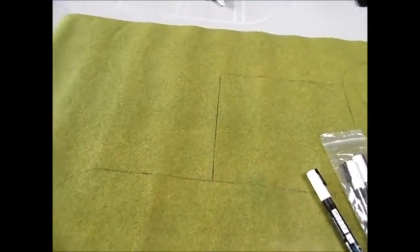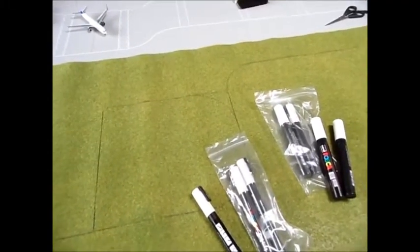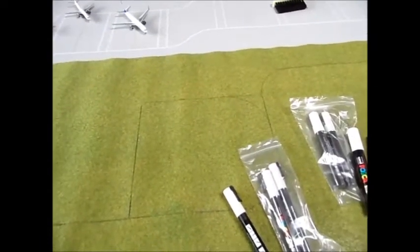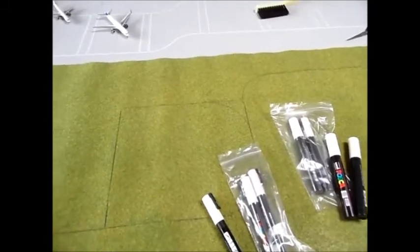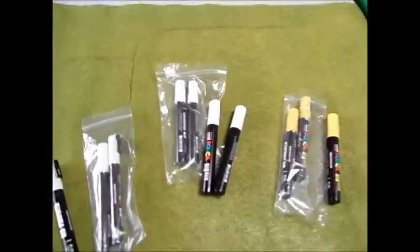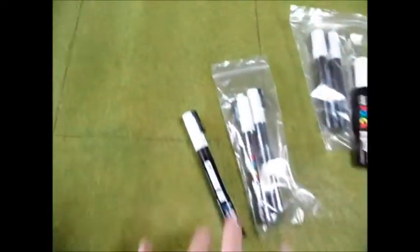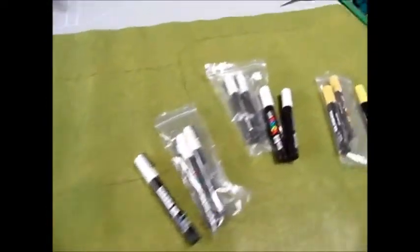I've drawn out my basic outline shapes for each section on the grass. I'd recommend doing the largest pieces first, purely because if you run out the smaller pieces don't matter as much. You don't want to be leaving a massive gap where a large piece of grass should go. So do the big bits first — I've drawn it out so this is one section here, another section here, and another section here.